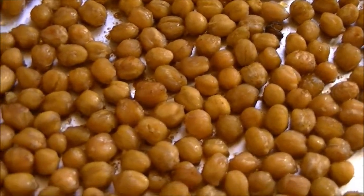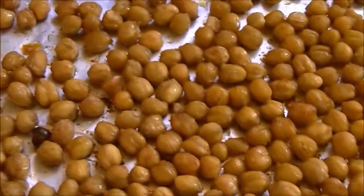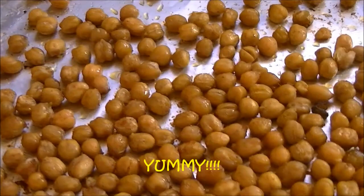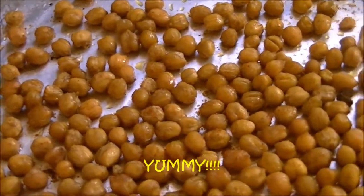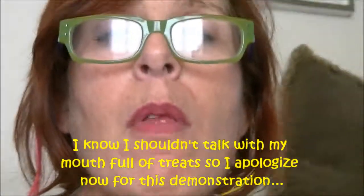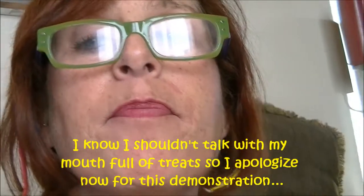And one hour later, this is what you have. Lovely, delicious, toasted garbanzos. Yummy. They're crunchy on the outside and soft and luscious on the inside. I highly recommend snacking on these instead of other things you can snack on that wouldn't be quite as good for you. So trying to see if you can tell how crunchy these are — they're so delicious. Can you hear that? Crunchy and chewy and yummy.